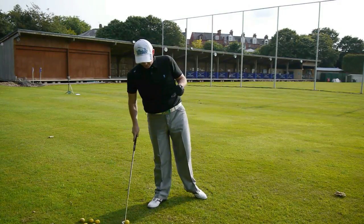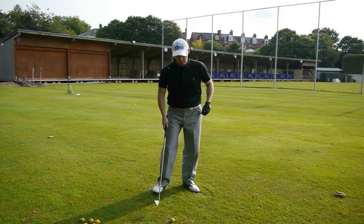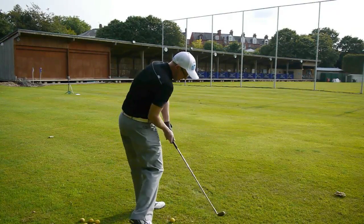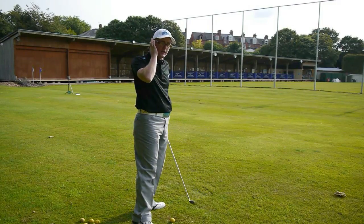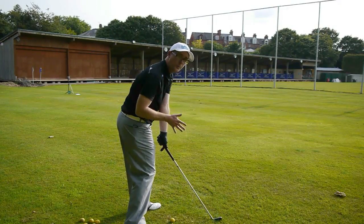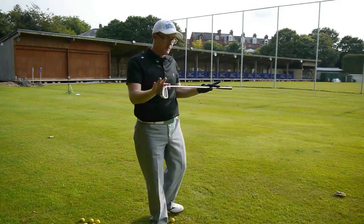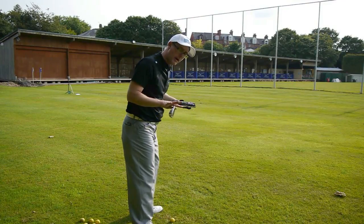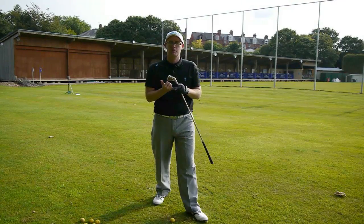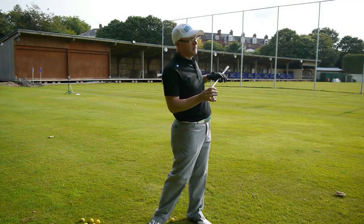Now what this is doing — it's doing two things. First, it's giving you the feel of where you want to be at impact, which is a good thing to try and get back into on the downswing. But also, one of the most common reasons for people not getting through and hitting against a solid left side is because they over-rotate on the backswing. Now if you start your swing from an already open body position, you'll struggle to over-rotate because you're not starting from square anymore — you're actually starting from open. So that amount of hip turn on the backswing won't be so great. It works on two levels: it helps you reduce your backswing if you're someone who over-rotates a little bit.